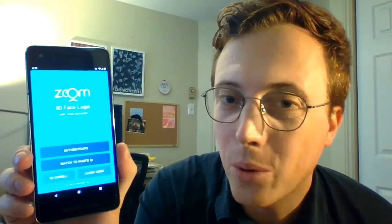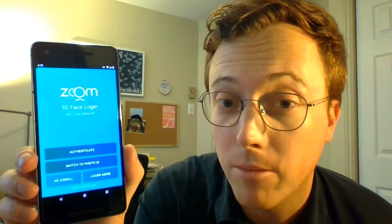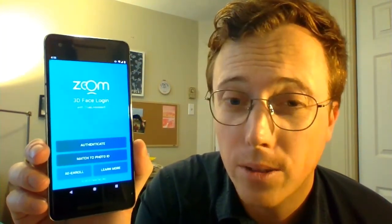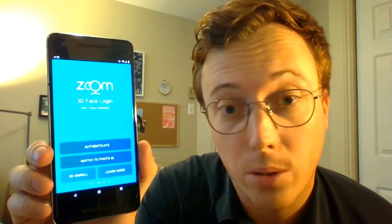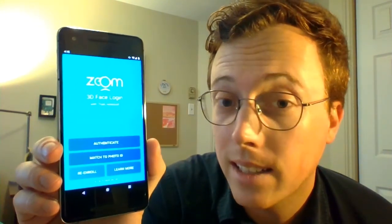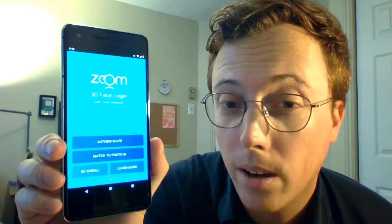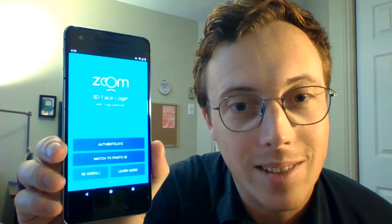And so concludes my short tour of Zoom 3D Face Login version 8 from Facetec. If you'd like to try this technology out for yourself, just head on over to zoomlogin.com and download one of the fully functional demo versions. You can try out all of the features you saw in this video and more. The other features that I didn't get to in this video are all described in detail on findbiometrics.com in our featured hands-on article. So check it out and I'll see you next time.